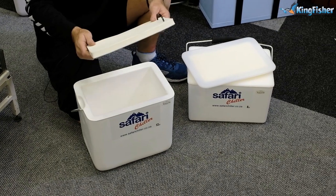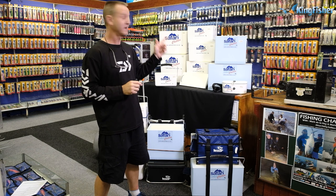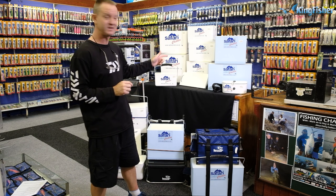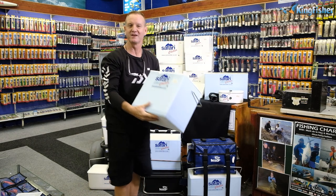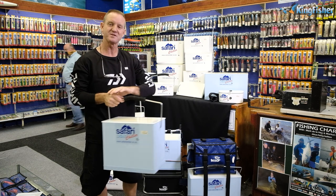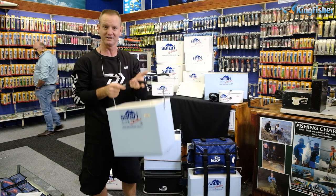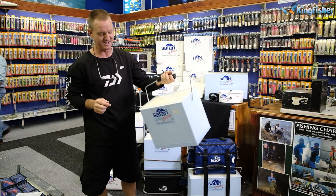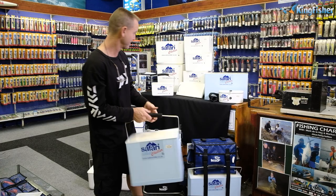Due to popular demand, Safari Chiller have now come out with the new Lights. They come in 8 liter, 12 liter, 18 liter, and 20 liter. They are a lot lighter and less expensive but do the same job. The 12 liter — old faithful, been around for years. It comes with exactly the same features as our fishermen's range: aluminium handle, EVA grip, and of course our nylon lids for durability.